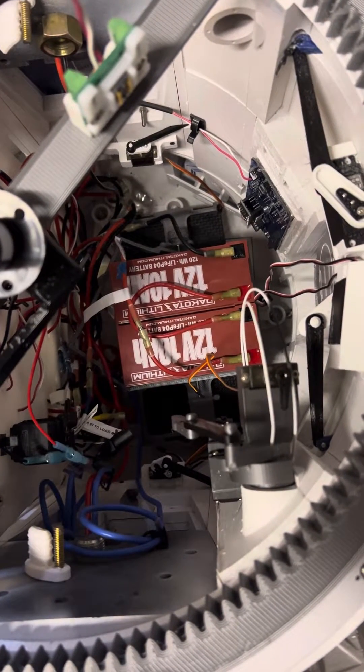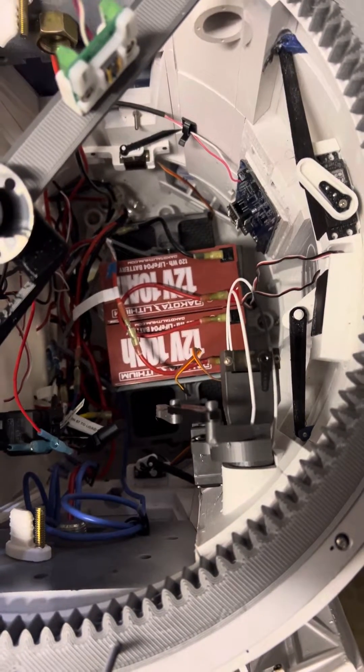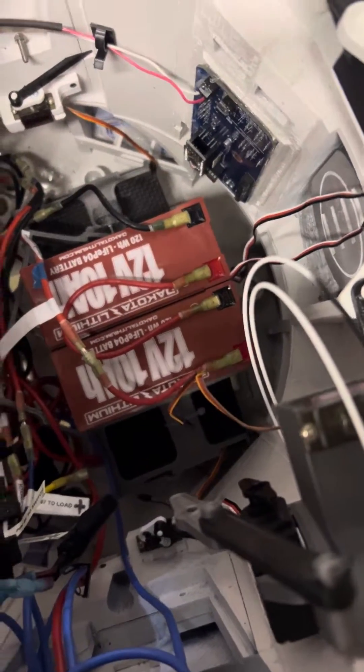Here's my R2. I have two 12 volt batteries wired together to give me 24 volts total. If I just turn it on, it won't work.